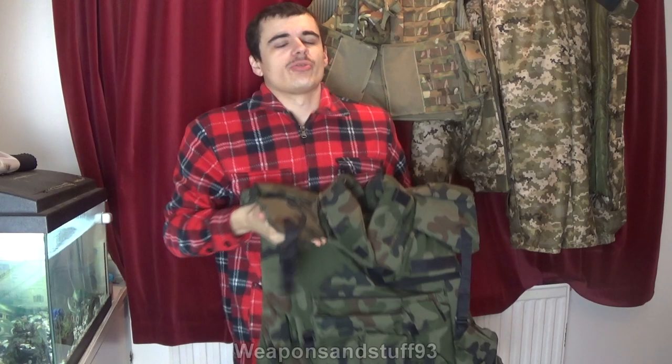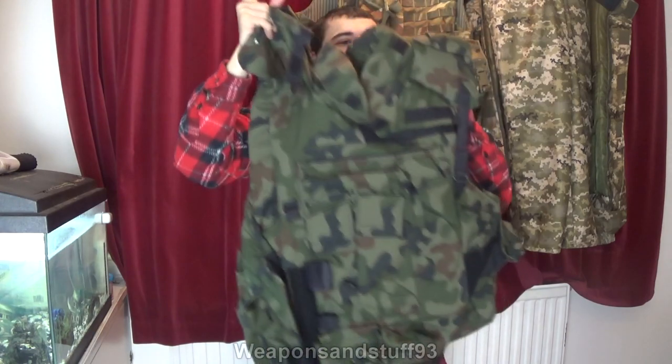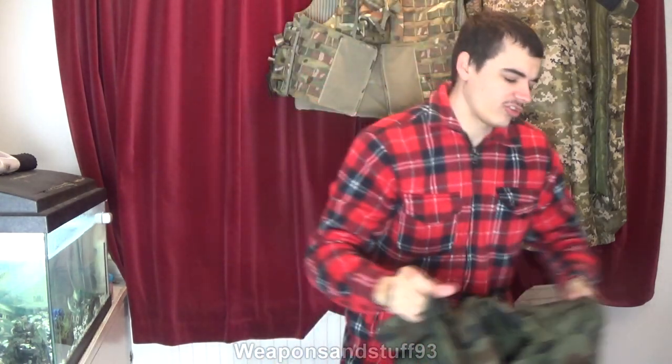Right behind me conveniently is the British Mark IV Osprey, which was the body armor I was sort of getting around to setting up as like heavy military standard stuff, but I never finished it. But now there's this. So it's in WZ 93 Camo, I think it's called, and it's in nice non-faded condition.